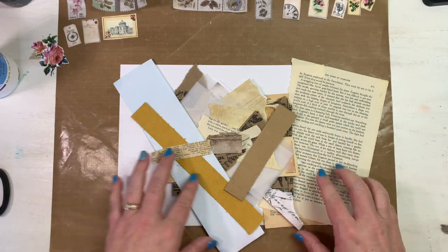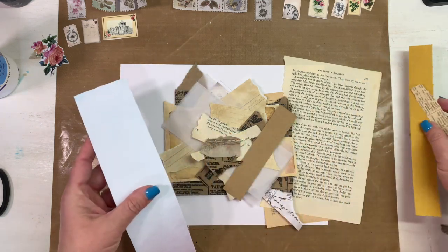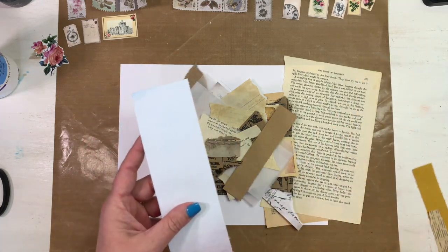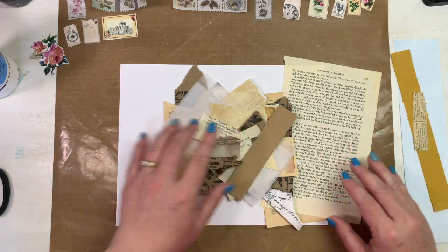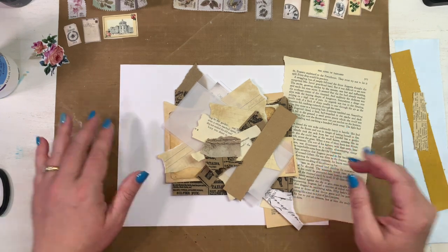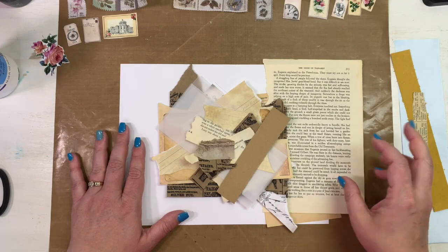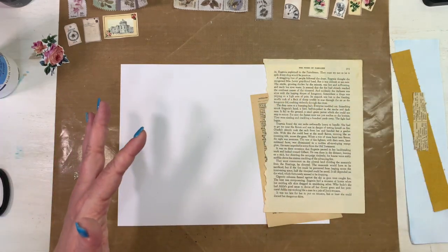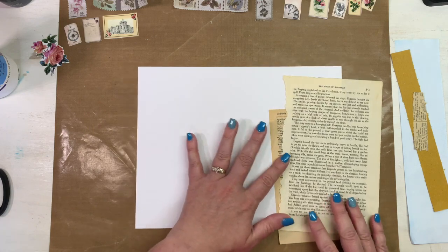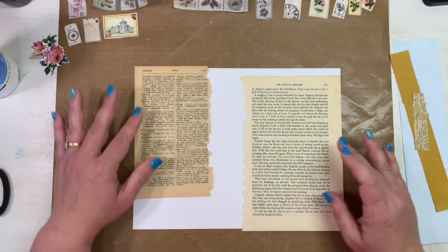So we might be doing a monthly master board — let me know what you think about that. Instead of calling it a master board, I'd like to call it a brain dump board or a scrap dump board, because that's what it's going to be in the end: lots of scraps collaged together and made into something beautiful.